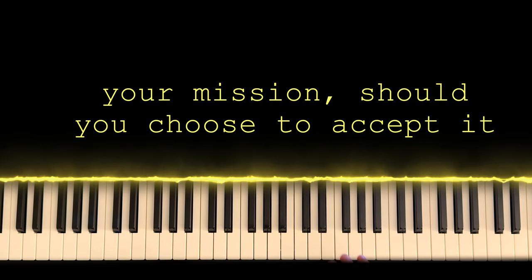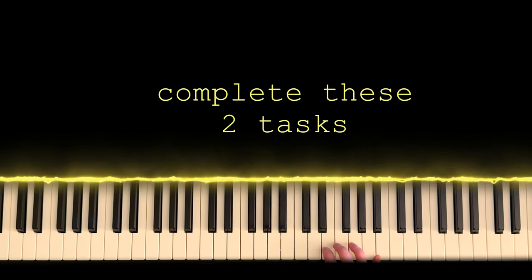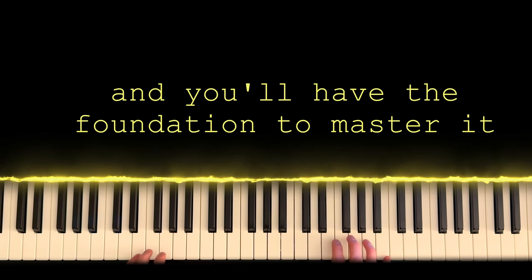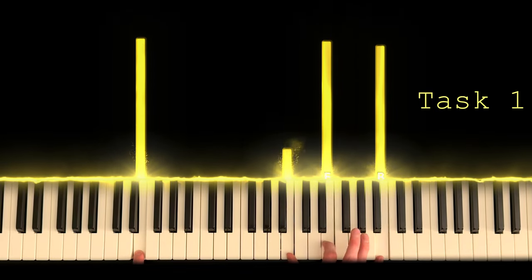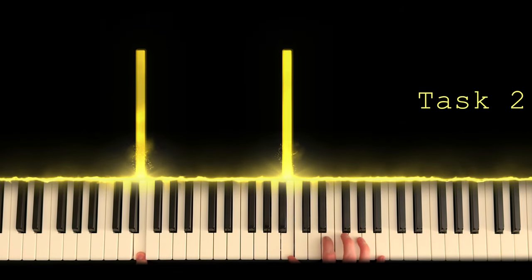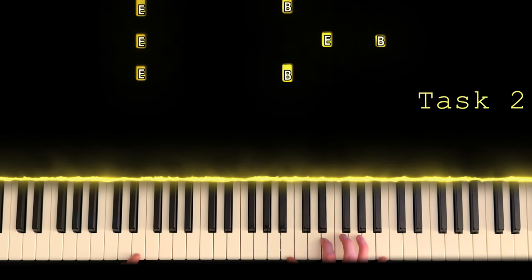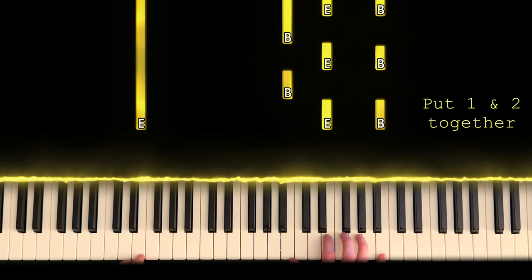Right here I'm going to show you two super simple, easy, broken-down parts. If you can do just these two things, you can play this whole super popular intro with both hands. Here's part one. And here's part two. Sit here and practice it — that's it, guys. I'm serious.